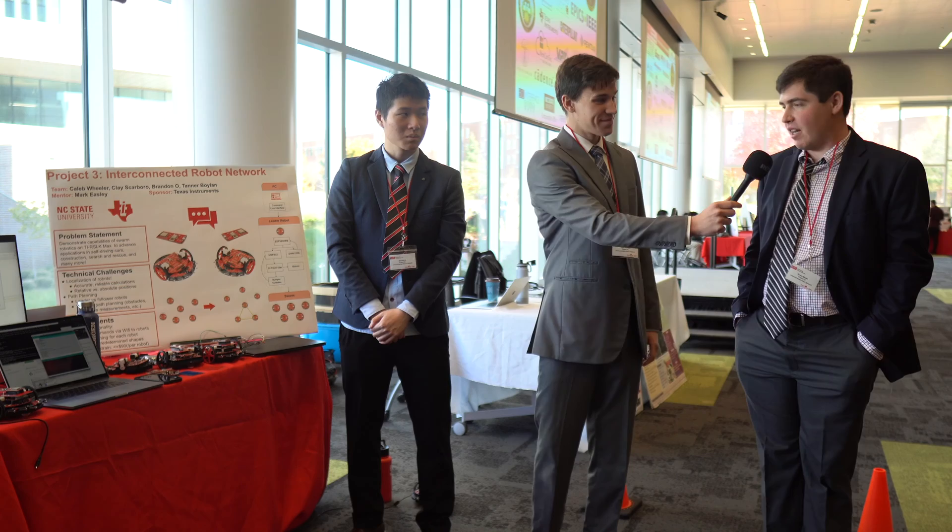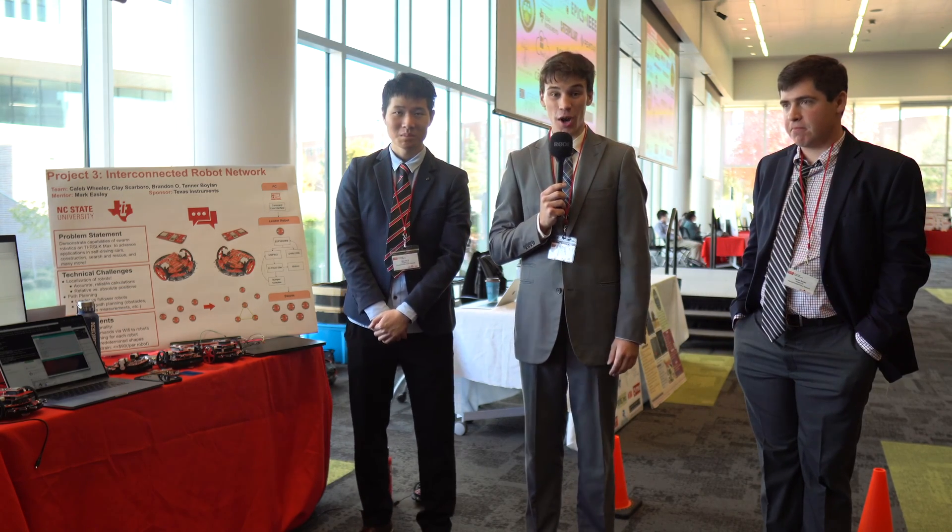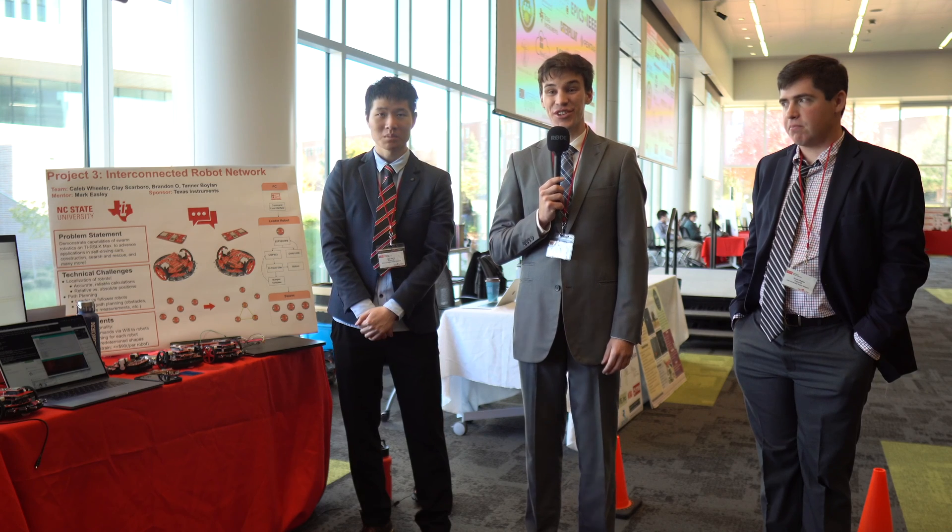Hello, my name is Caleb Wheeler. I'm Tanner Boylan. Brandon O. We were also working with Clay Scarborough as Team 3, the interconnected robot network.